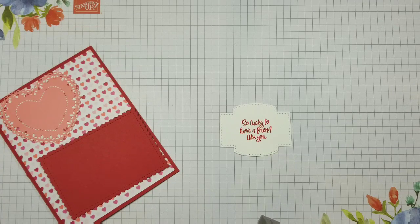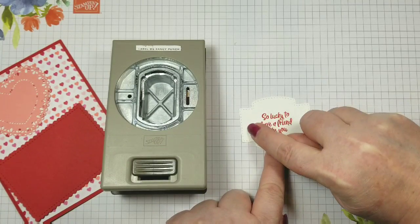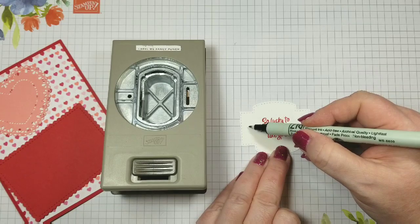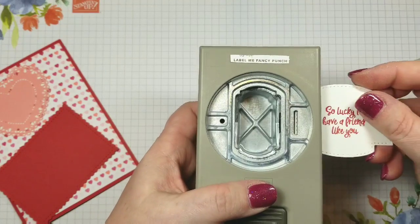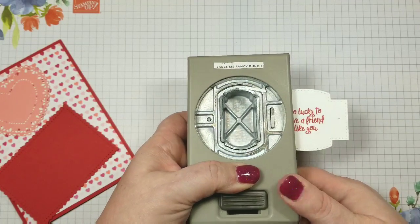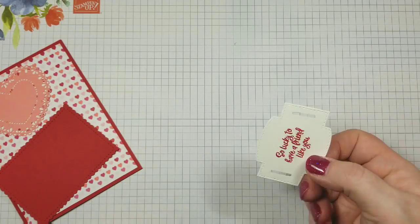Now I'm going to come in with my Label Me Fancy Punch. I'm going to stick my paper in on this side so that I can add two slits, because I want to put some ribbon in there. Just to help guide me to find the center, I'm going to take a marker and make a little dot — those are my center points of where I want my ribbon slots to go. I'll stick this in the punch, find that little dot, put the slit in the middle of it, punch that out, and do the same thing for the other side. Now I have two slits.